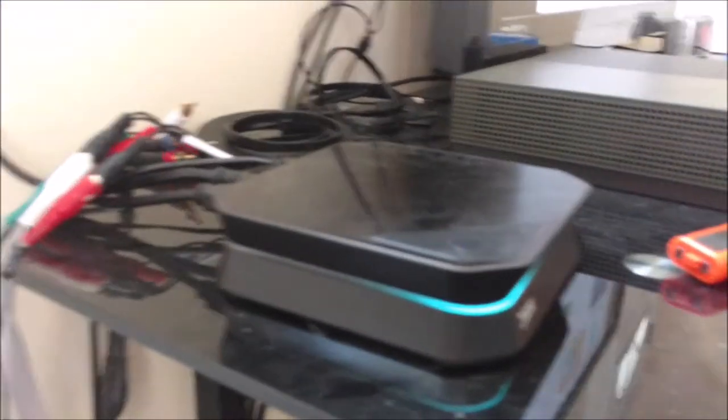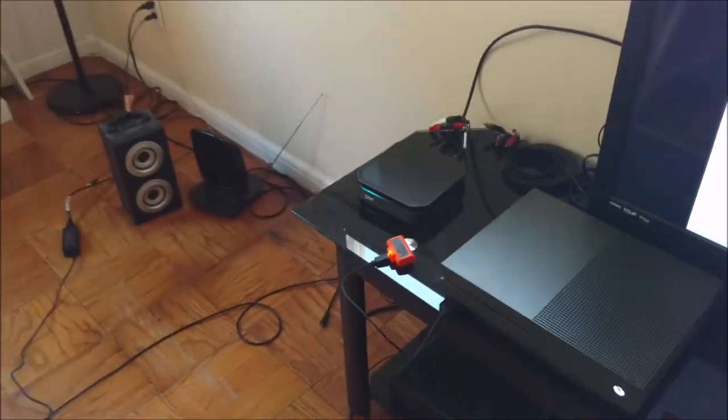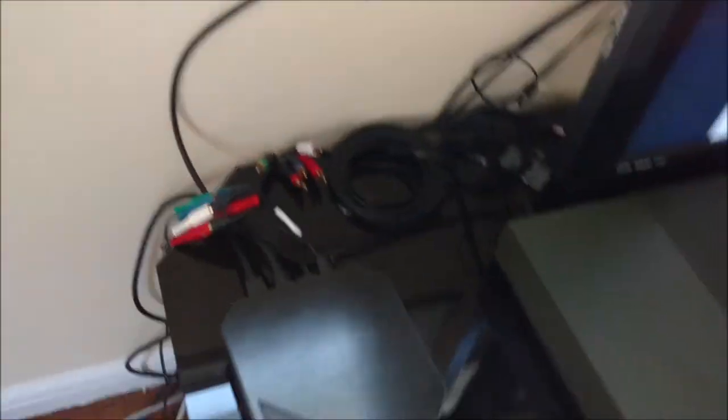That about covers it for the HD PVR. For anyone who's curious, the power brick for the HD PVR is not a regular outlet plug — it's this big one here. So keep that in mind when you are finding a place to plug this in. That's why I have this massive power strip here.